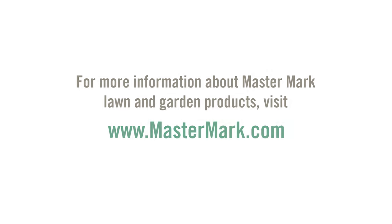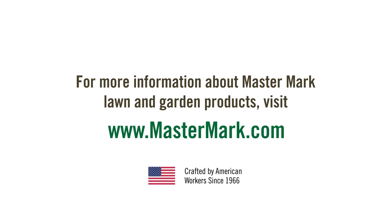For more information about MasterMark lawn and garden products, visit MasterMark.com.